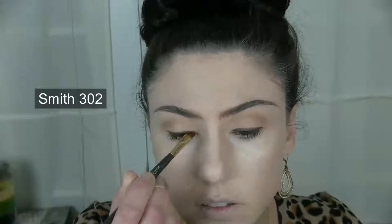For liner, I'm going to be taking a dark brown — the one I'm using here is from Urban Decay in the color Stag. And I'm going to be smoking out the upper lash line with some more of the Faint shade that we used prior, using a Smith 302 brush, which is technically a lip brush but did a nice job blending out the liner.